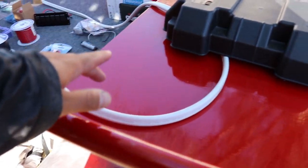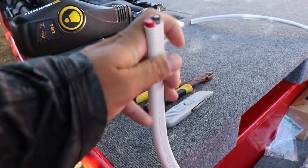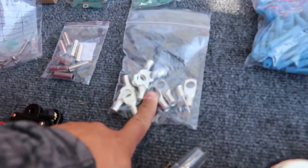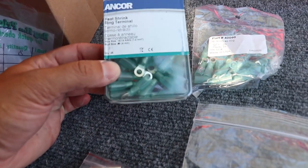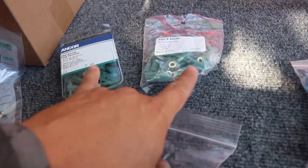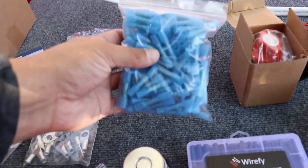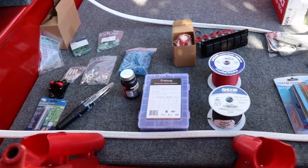Back here we have a 1,100 gallon-per-hour bilge pump — that thing pumps out water like crazy. We have 6-gauge wire that will be connected to the trolling motor, and a 50-amp circuit breaker for that. We got 6-gauge ring terminals, 6-gauge uninsulated butt connectors, and some 14-gauge heat shrink ring terminals. Looks like I ordered two packages without realizing — one from Amazon, one from eBay — but now I have 50, which is good. We got 14-gauge butt connectors with heat shrink with adhesive on the inside. Everything is marine grade.